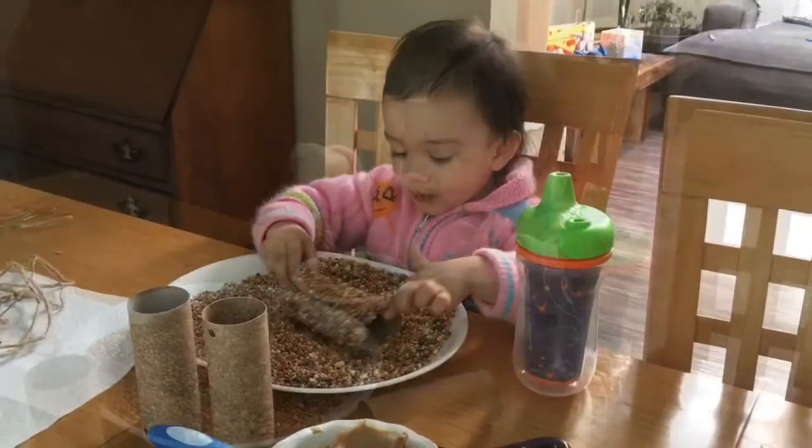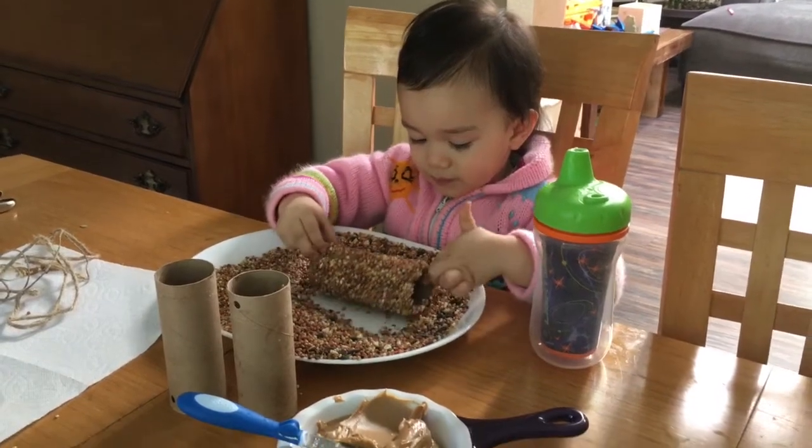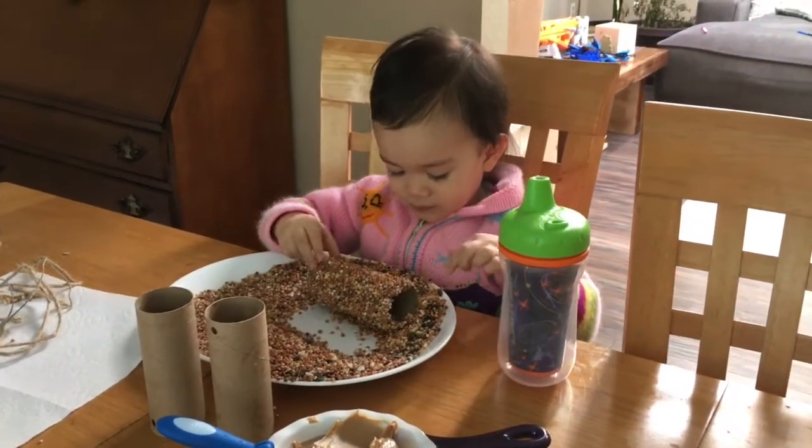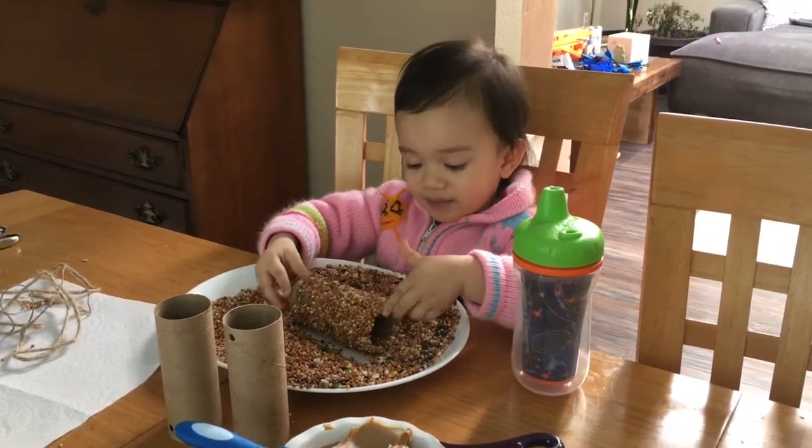We're going to roll the tube with peanut butter onto the bird seeds until it's covered. And then we can put a string on it and hang it outside.